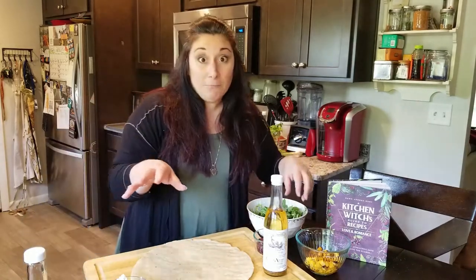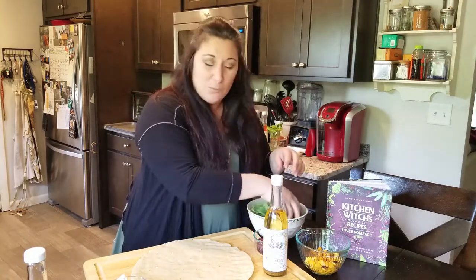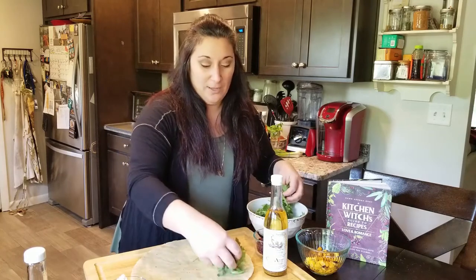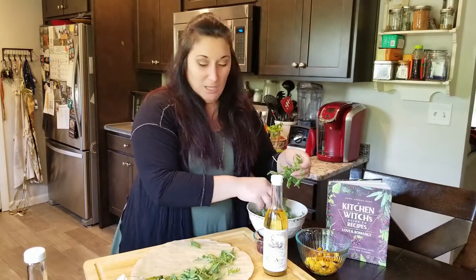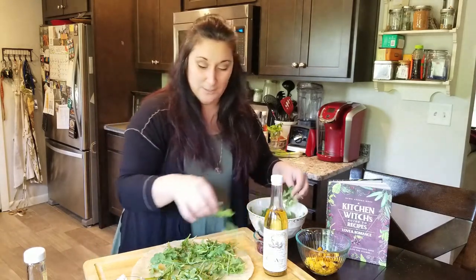Now we're going to get a little crazy. There's no sauce and mozzarella cheese on this pizza. Like I said, it's more like a flatbread. So we're going to use some baby arugula, which is nice — it has a little bit of bite. We're just going to spread that on our prepared pizza crust.